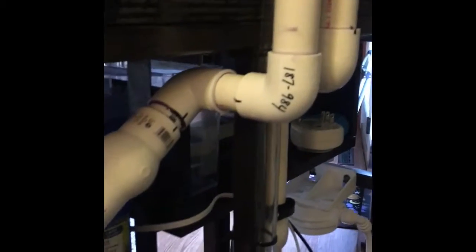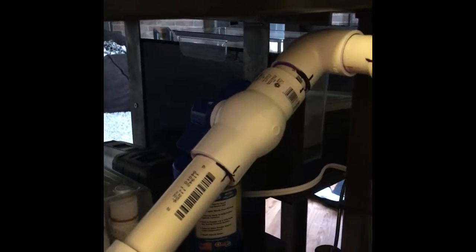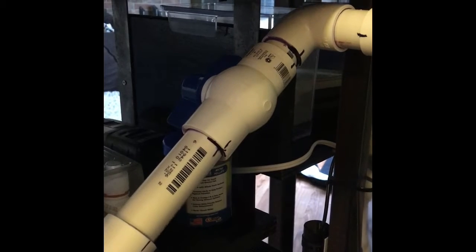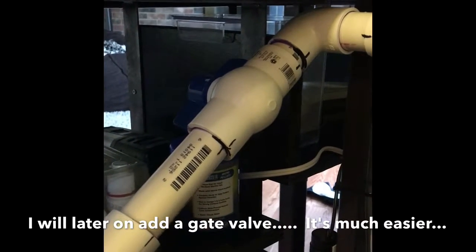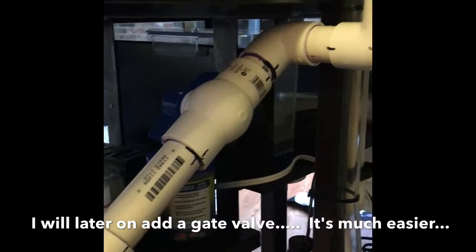My piping comes down and runs to the back of the tank, and I put my ball valve in there. I know they usually say to use a gate valve, but I've seen numerous videos where people used a ball valve and achieved full siphon just fine. It takes a little bit more fine tuning, but whatever — this is a hobby, this is fun stuff for me, so it works out perfect.